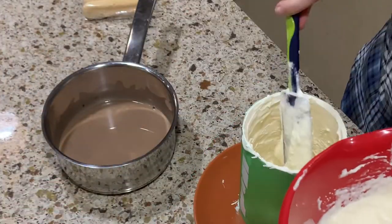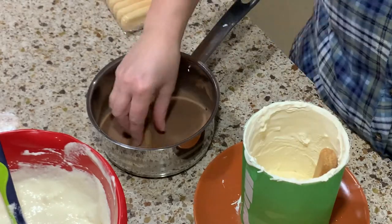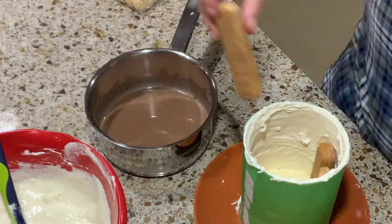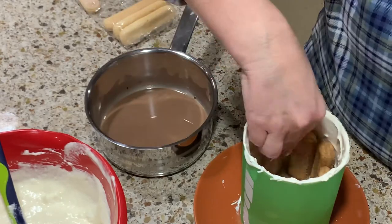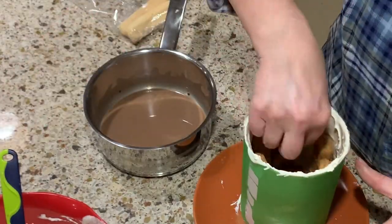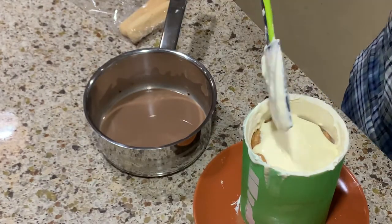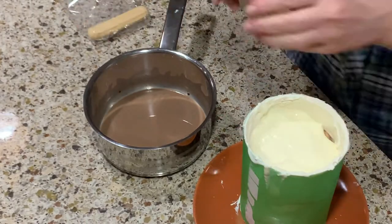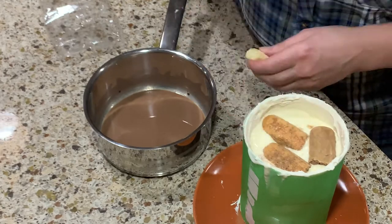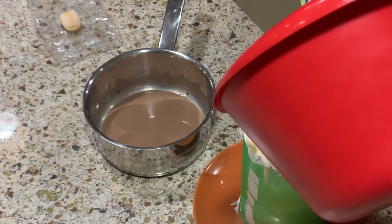Now comes the fun part — let's put it together. Pour about an inch of the mascarpone mix on the bottom of the candle cake. Take the lady fingers and soak them in the espresso mix, first one side then the other. Make sure they are not overly soaked, otherwise they will fall apart. Stick them all around the wall, fill the middle with mascarpone mix until the top of the lady fingers are covered. Break some lady fingers apart, soak them as well, place them on top, and fill the mascarpone mix to the top.